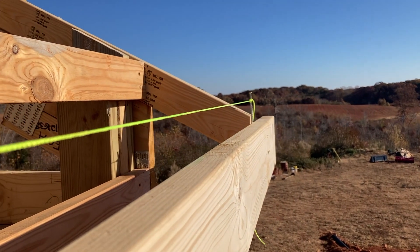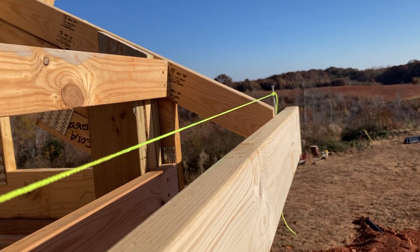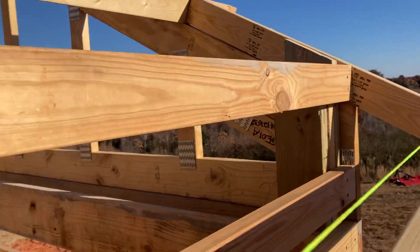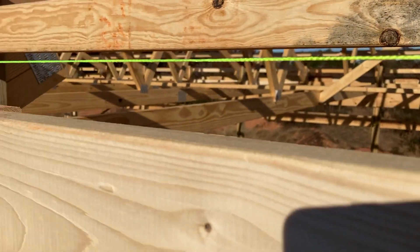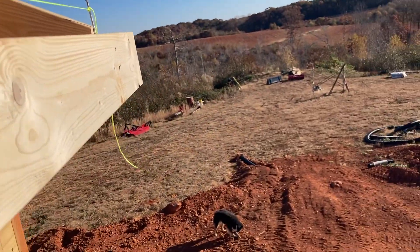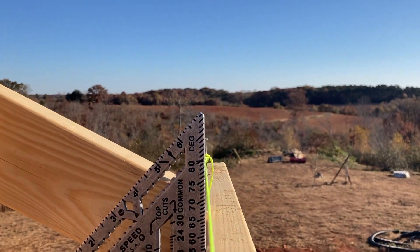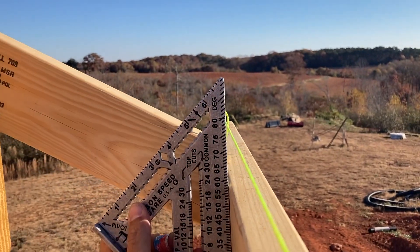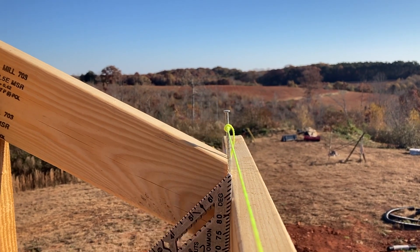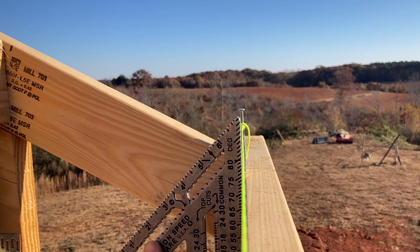I'm going to try to do this with one hand here. Got my string line set up, put a nail here on my fascia board, my tail end on the corner, ran the string all the way down to the other end, and bent my nail over to get my string so it's just kissing the square.